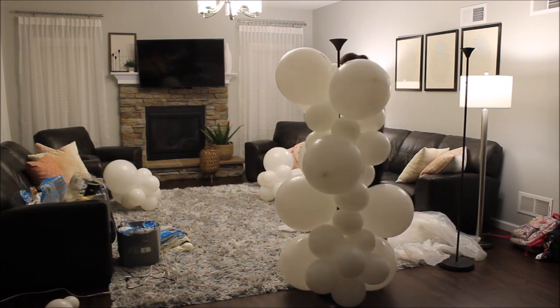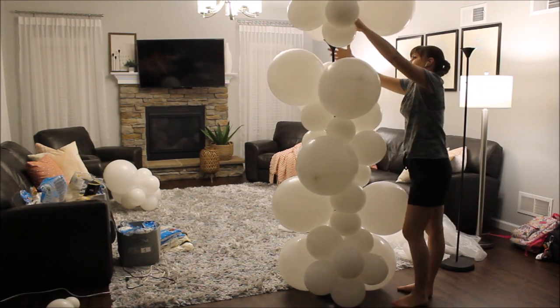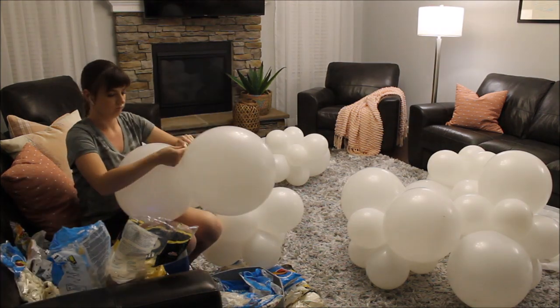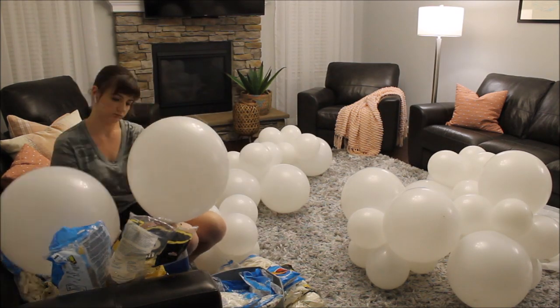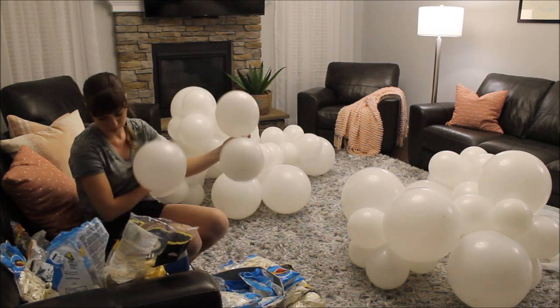I am approximately measuring how many clusters of balloons one stand can fit. I ended up fitting five clusters, inflating more balloons for a second knot lamp, and bagging everything in large white bags for easier transportation.